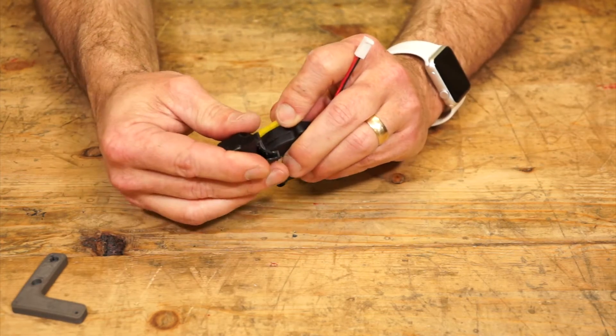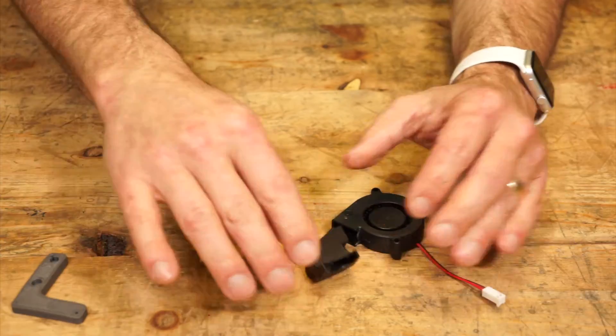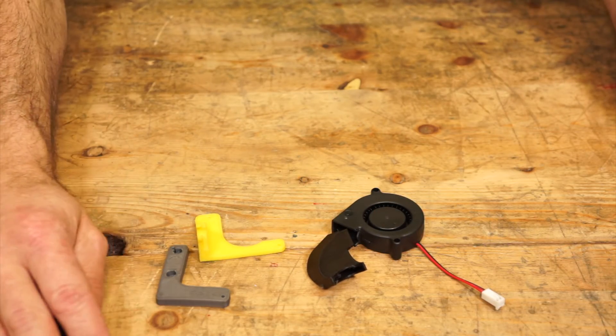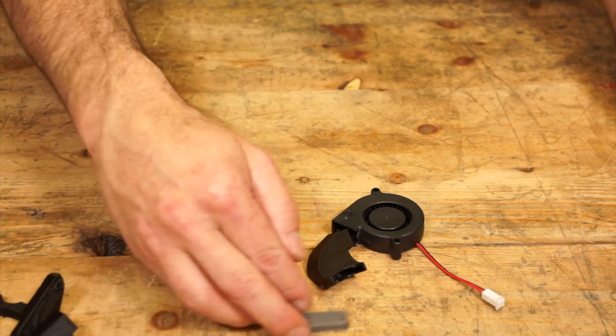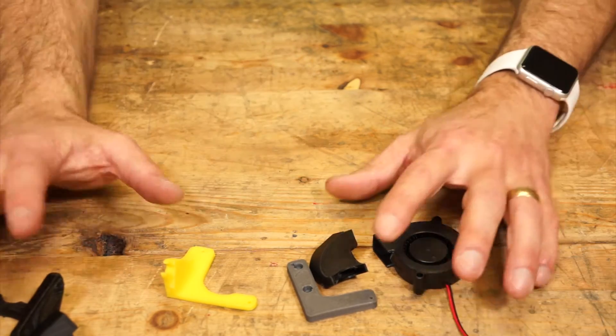So I'll show you the pictures of them on the bots. But if you want to just download these files and check out these fan shrouds for the cooling fan, depending on what model you have, go ahead and download them and use them. You can pick up a blower fan if you like.